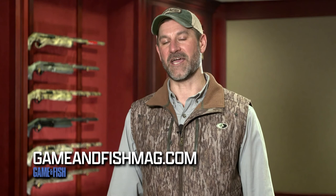For more information on Benelli Firearms, go to benelliusa.com. And to catch more episodes of Beyond the Rifle, visit gameandfishmag.com.